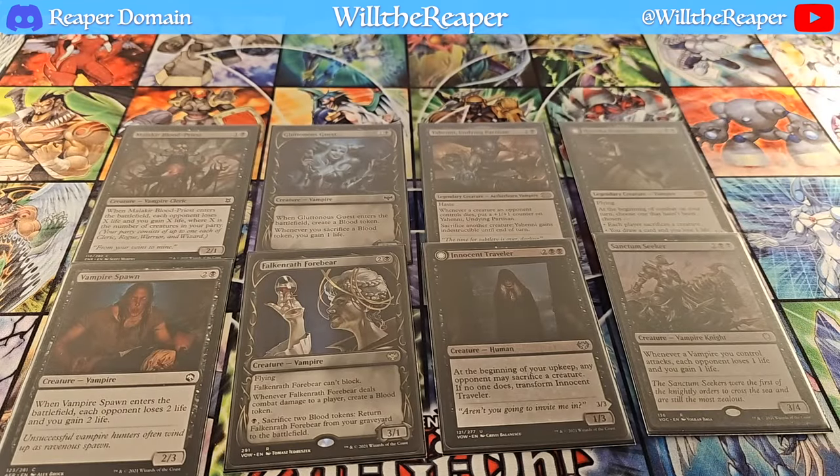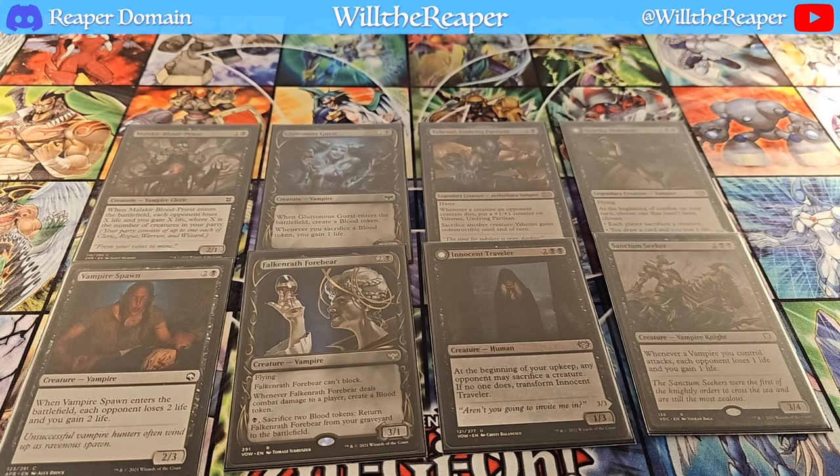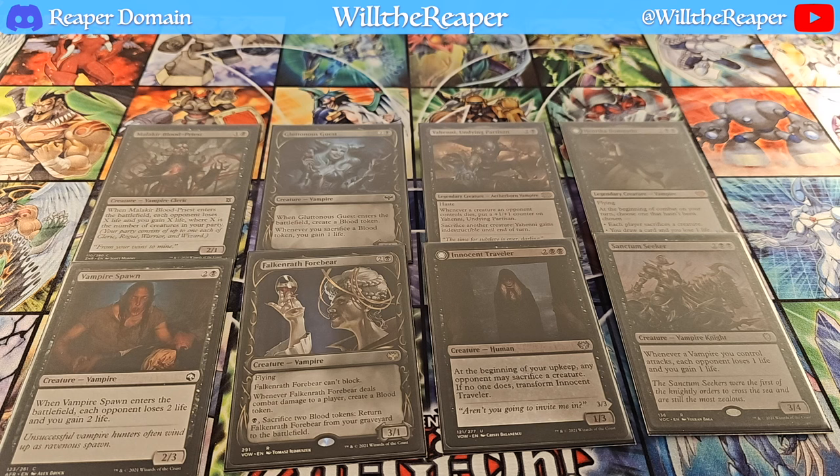Next up, we're going to be focusing on eight cards. I did want to go with multiple cards at a time, just because it is a 100 card deck after all, so it's better I just go over everything as fast as possible here. Starting from the top left, we have Malachia Blood Priest, Gluttonous Guest, Yeheni Undying Partisan, Enrica Domnathi. Then on the bottom left we have Vampire Spawn, Falcon Wrath Forebear, Innocent Traveler, and Sanctum Seeker.